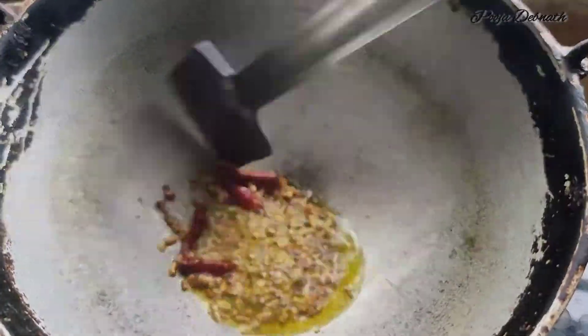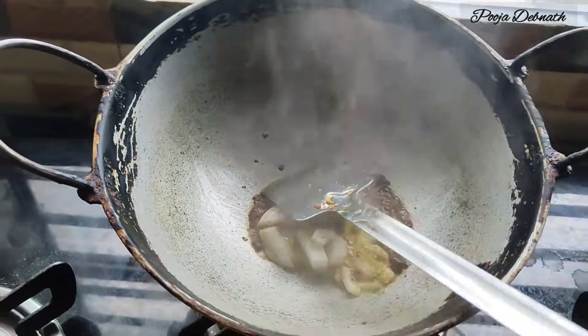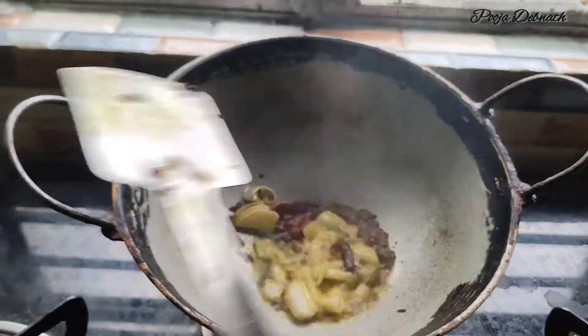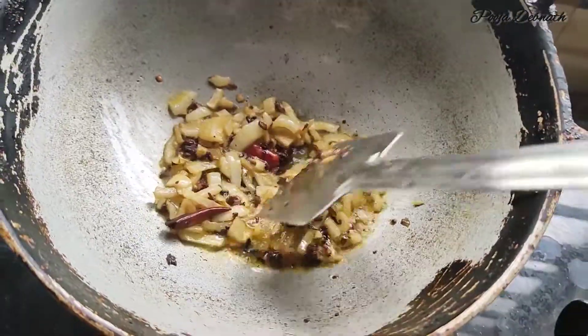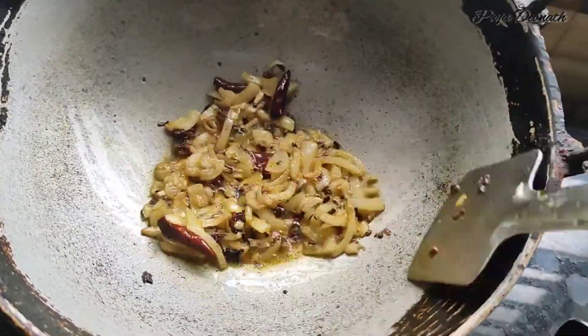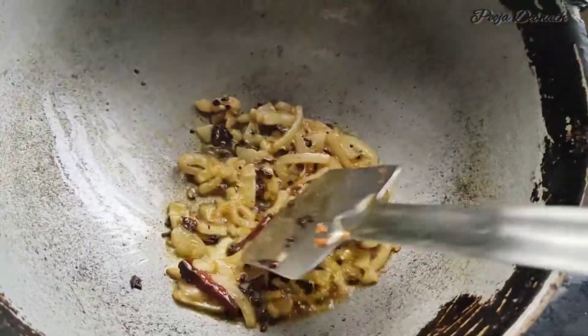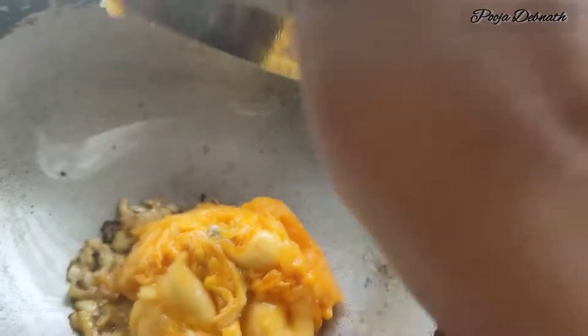This is a little more water. Then I will add a little water.